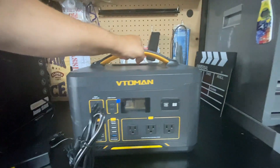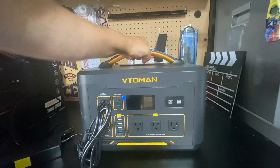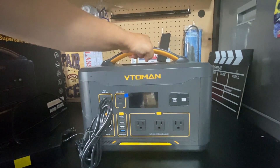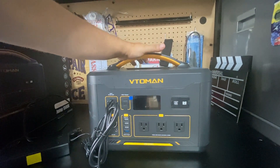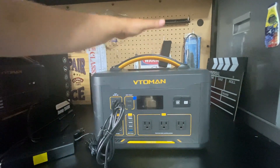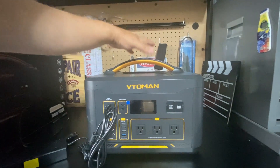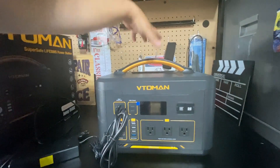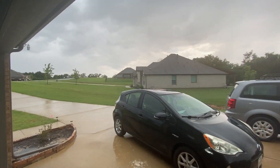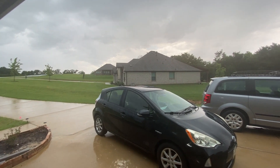One thing I want to note is that this unit is heavy. I can normally lift power stations with one hand but this weighs over 30 pounds, so it is not the most portable unit I have tested. However, that's actually a good thing because that weight means it has a lot of good stable batteries in there.